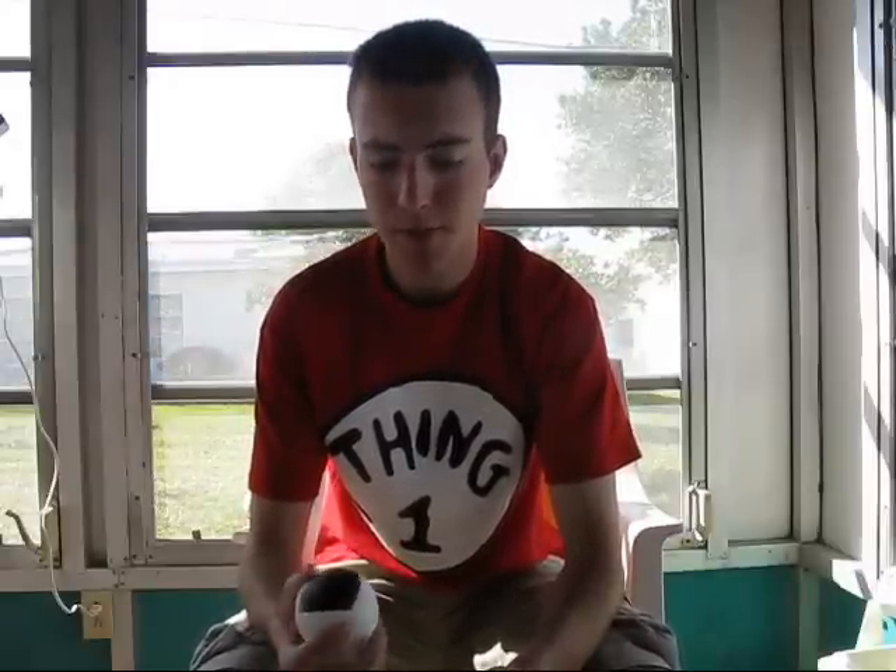Okay, that pretty much wraps up this PropTalk episode on the G-Balls Elite Series Beam Bags. Have fun and I will see you next time guys.